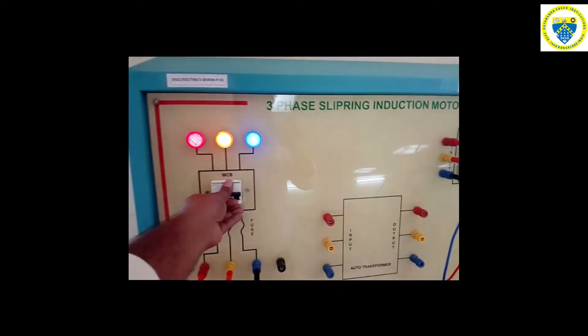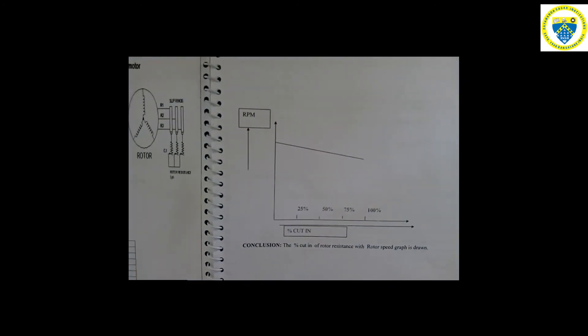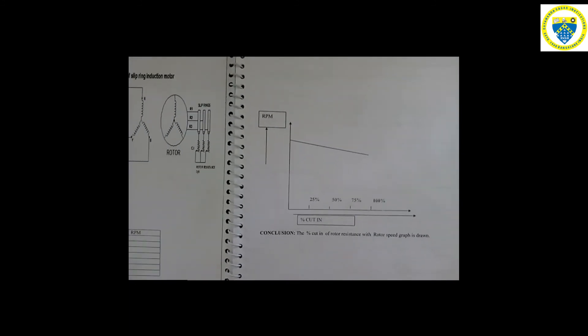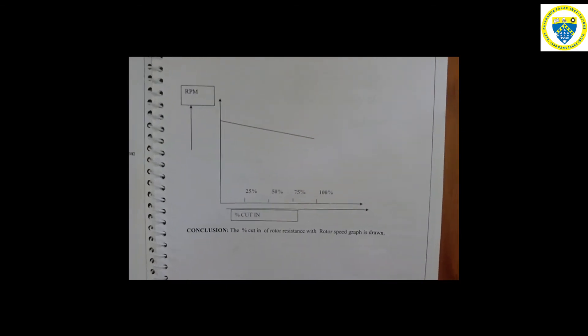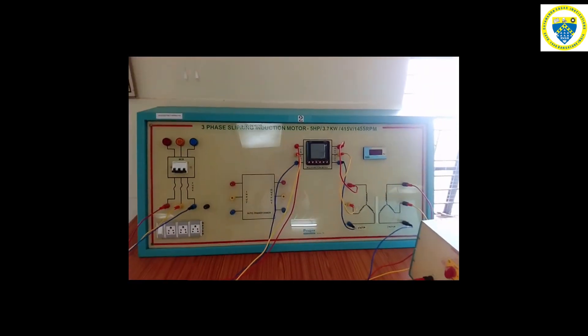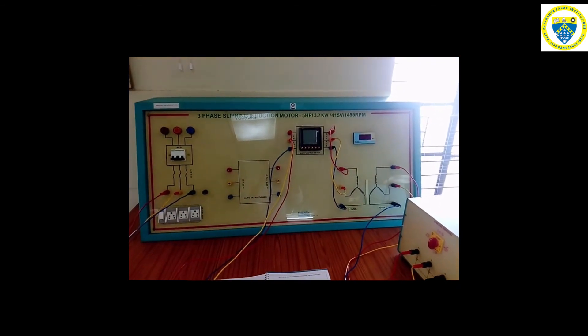Switch off the main supply. The graph of RPM versus percentage cut-in resistance is plotted, and the nature of the graph obtained is as shown in the video. This concludes the experiment on speed control of a three-phase slip ring induction motor.